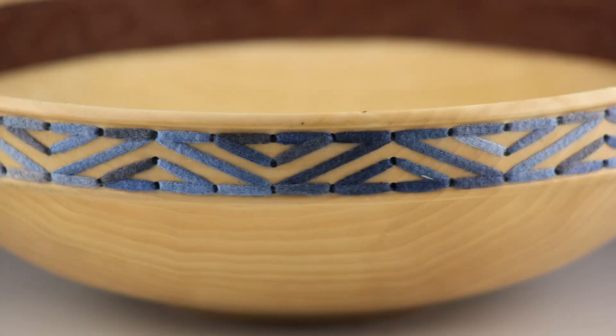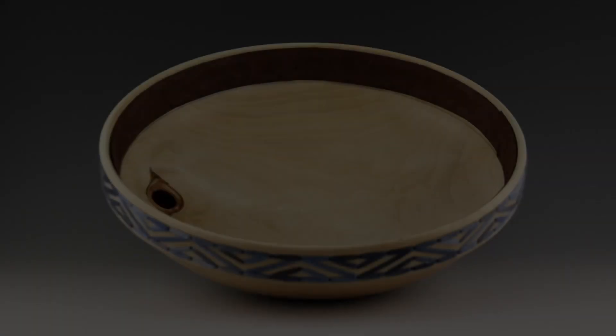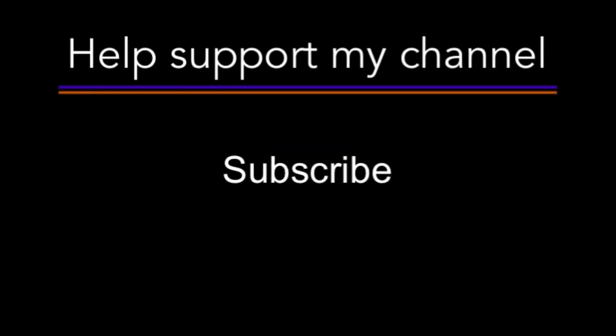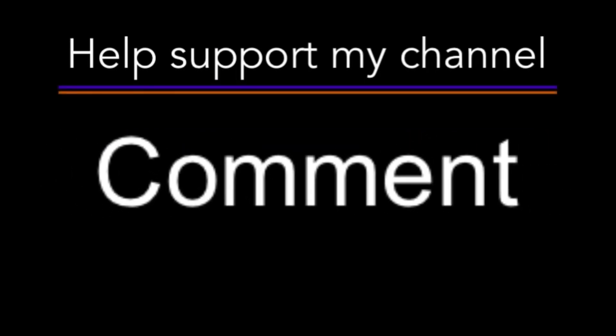I'm really happy with the way this came out. Let me know what you guys think in the comments. Hit that thumbs up button if you like this video. Consider subscribing if you don't already. Thank you guys so much for watching. Until next time, y'all be safe out there.